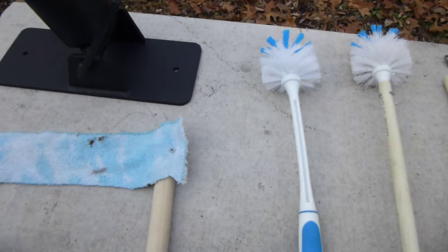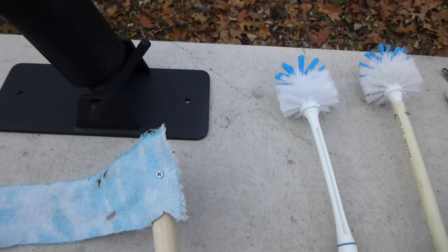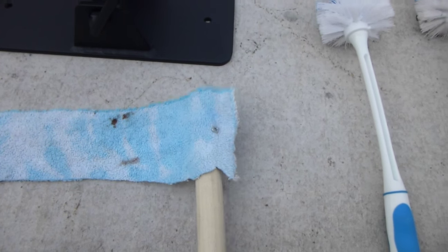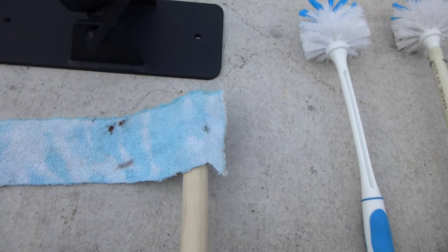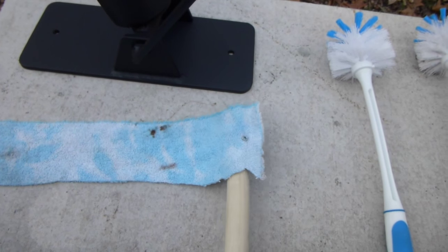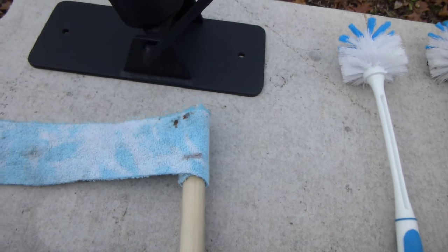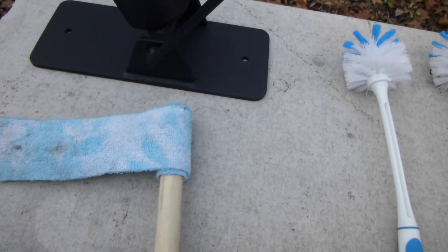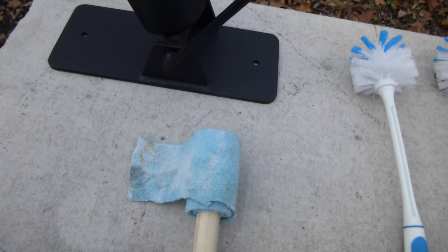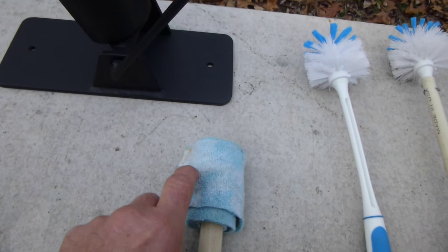If you want a more traditional type swab, I use a large dowel rod, drill it for a wood screw, and then you want to take a strip of cloth about two or three inches wide. You screw it into the dowel rod and then you tightly wrap it.